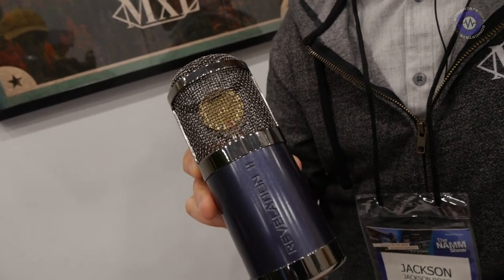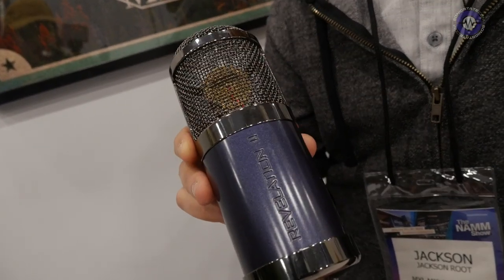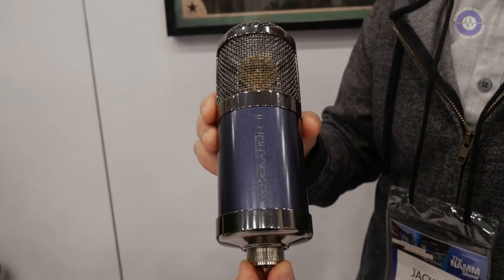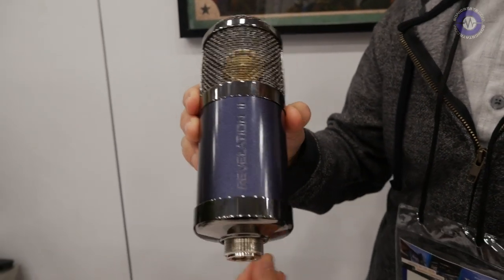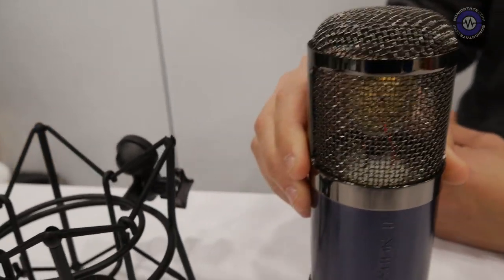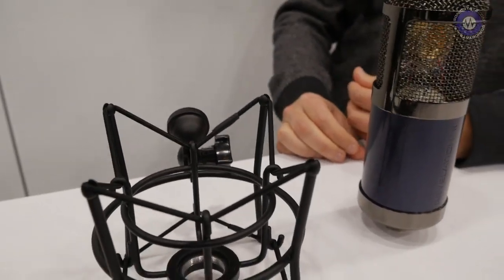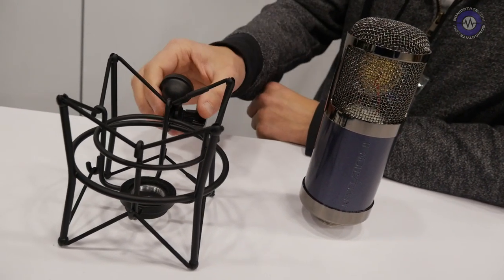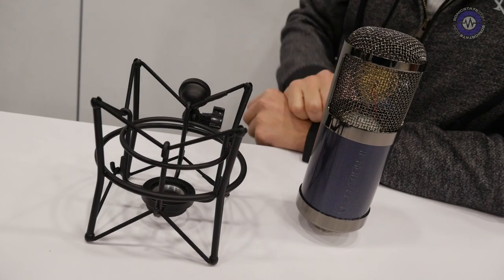For more information on this mic and more, visit us at MXLmics.com. One thing I forgot to mention is that when you pick up the Revelation 2 mic it also includes a shock mount and a heavy-duty flight case, so it's a great studio in a box.